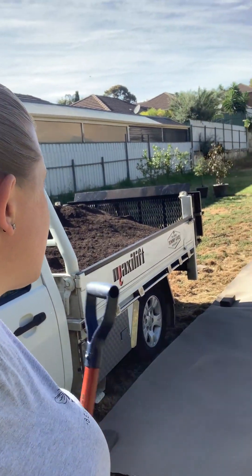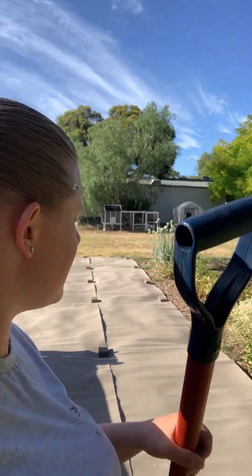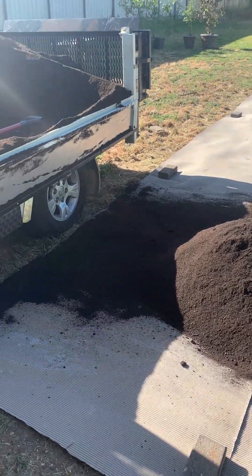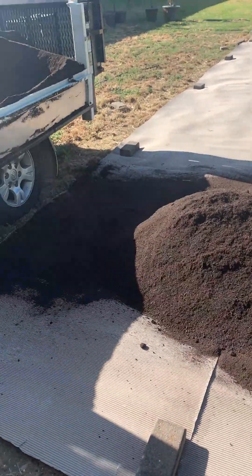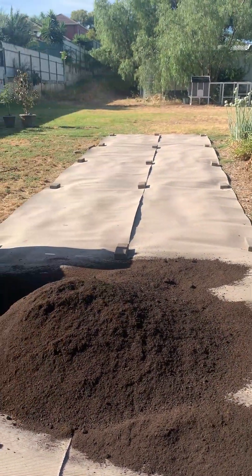I'm shoveling the dirt straight down instead of into a cart like I did last time. I'm going to need four or five ute loads to cover the area, but I'm just going to get started because I really want to get this job done before it gets too hot. I'll show you the stages as I go. It's going to turn out great — look at the veggie patch, it's doing amazingly. This is just part two and it's definitely going to work well.